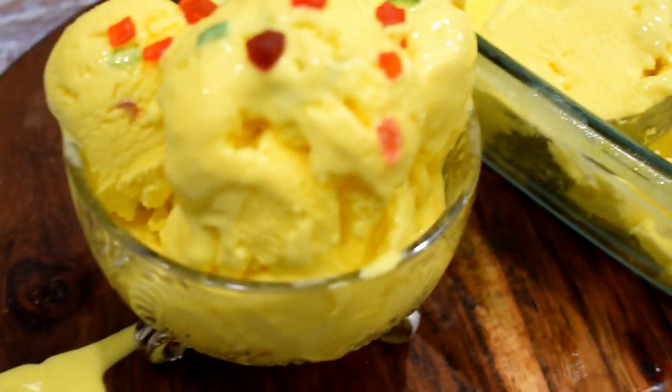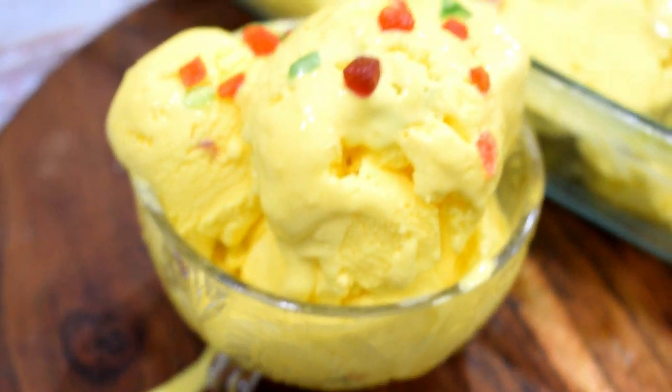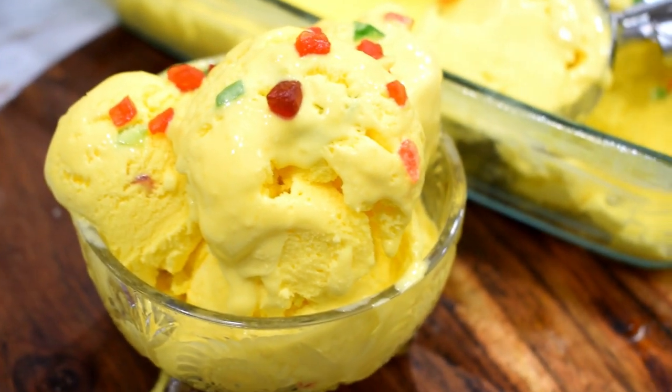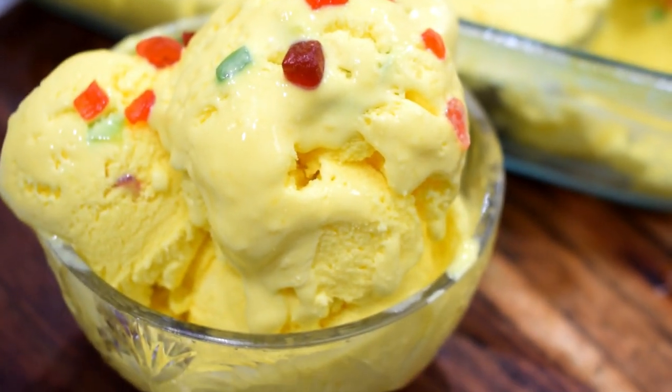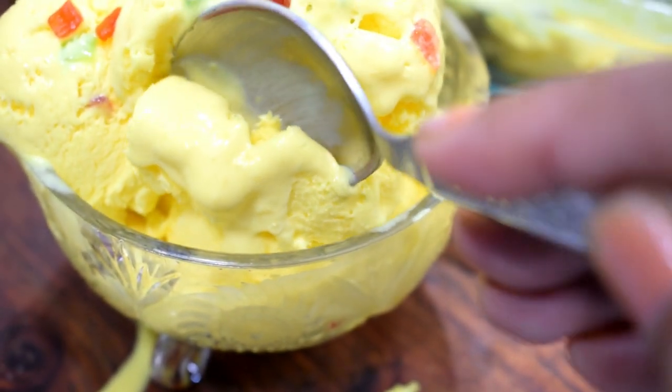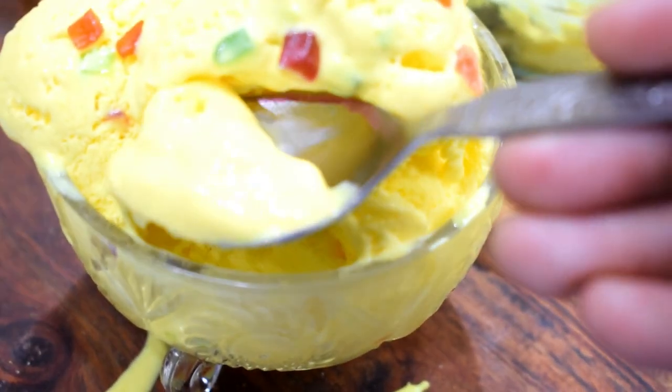Believe it, it is ready to make a very tasty ice cream. With just 1 cup of whipping cream, we have made about 1.5 liters of ice cream. It is a creamy texture ice cream made with a lot of fat. Let's start this recipe quickly.